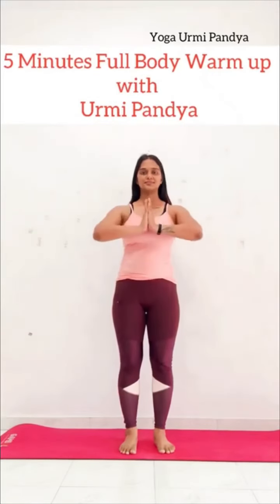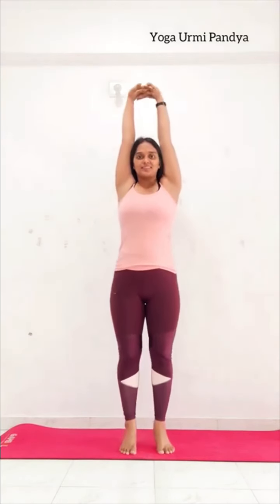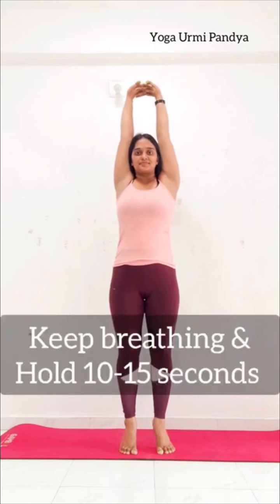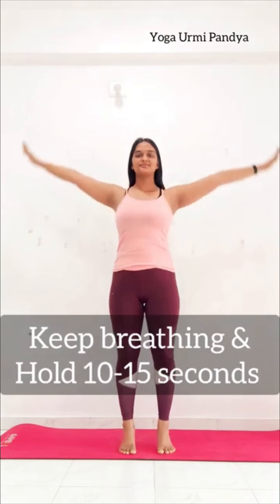Namaste. Your both hands in Namaskar Mudra. Inhale and your both hands up, lock your fingers, heels up. Hold. In a normal breath. Inhale and exhale, relax.